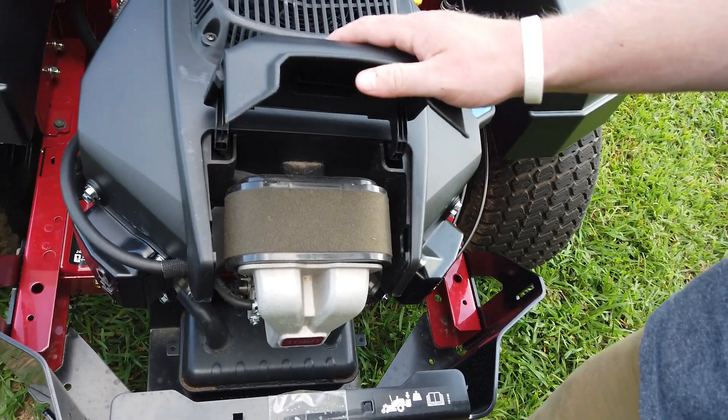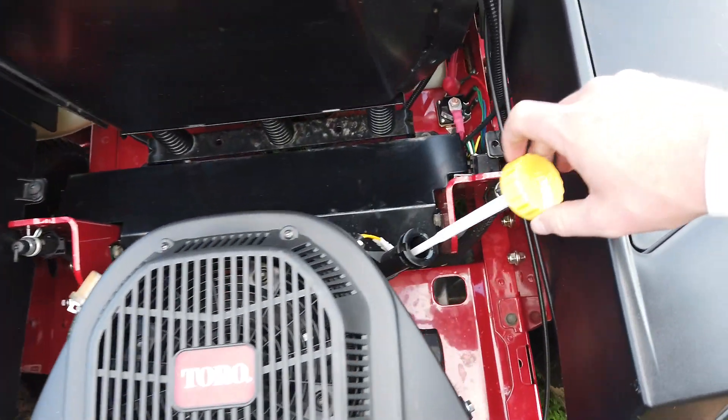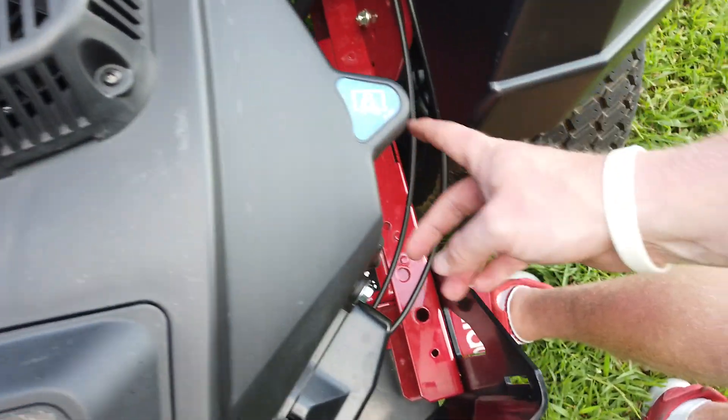Your air filter is right there, dipstick is right here, your oil filter is right here, and your drain runoff is right over here.